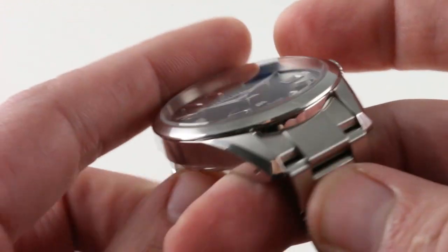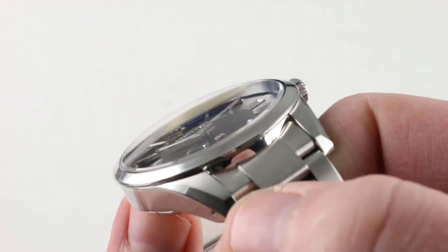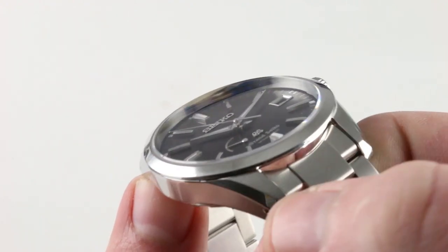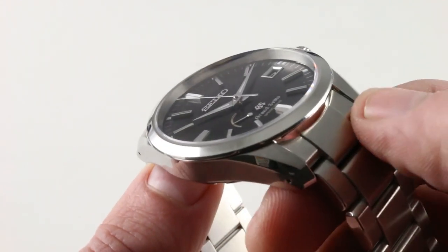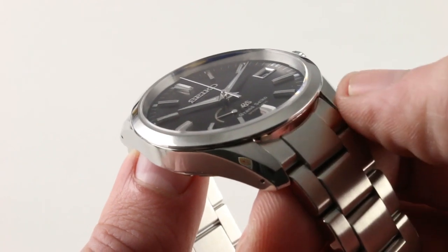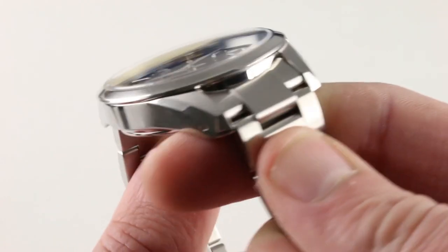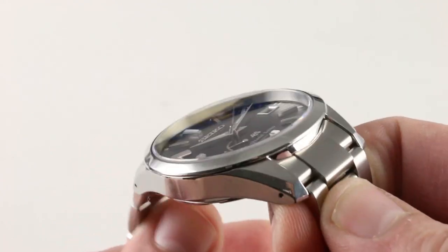Turning the watch back over, you can see a handsome integration of lug and end link with just a little bit of a calculated step between the profile of the end link and the lugs. The lugs are fully expressed on both sides, which is unusual. Usually, a conforming profile end link for a bracelet will fill out the well of the lugs. Here, the lugs are allowed to stand a little bit proud of the link on both sides, and I like that. The case has a good deal of character.